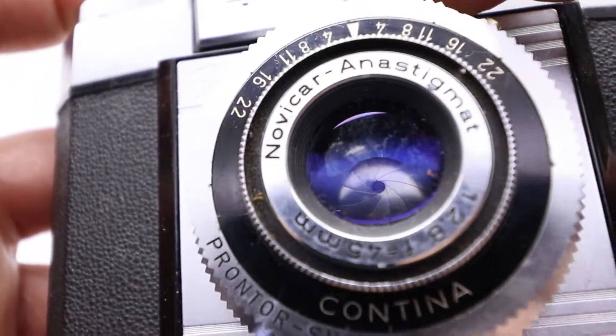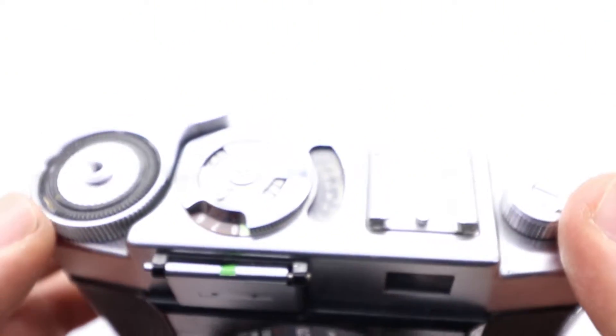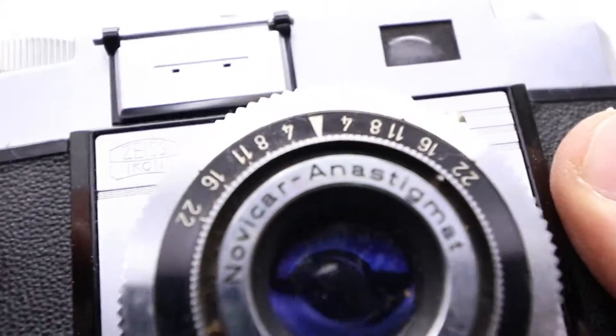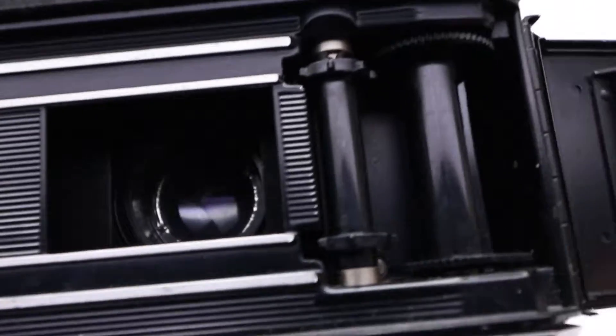Nice and easy. You can choose which shutter speed you need using the timer, then release the button. When it's closed, you wind it again. Let's take a look inside as we did before — you wind it again and the lens is closed.